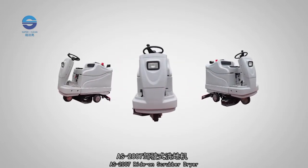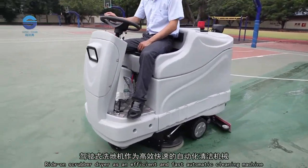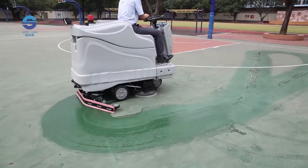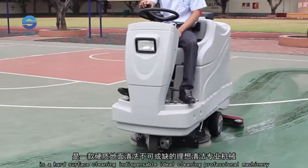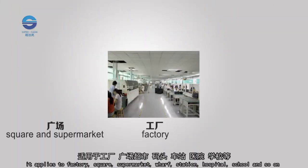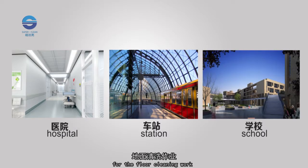The AS 2007 Ride On Scrubber Dryer is an efficient and fast automatic cleaning machine, widely used in various places. It is a hard surface cleaning indispensable ideal professional cleaning machinery, applying to factories, squares, supermarkets, wharfs, stations, hospitals, schools, and so on for floor cleaning work.